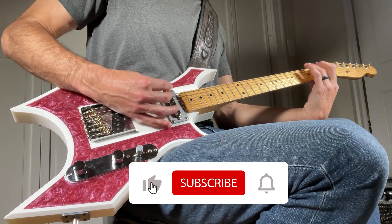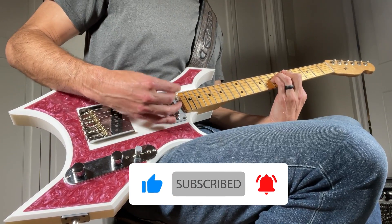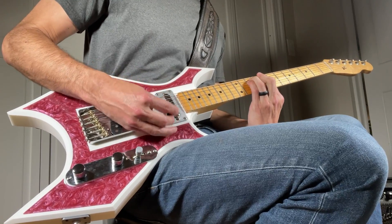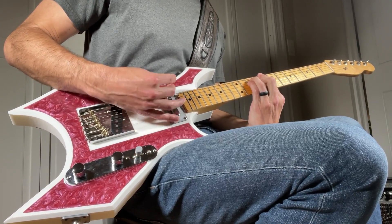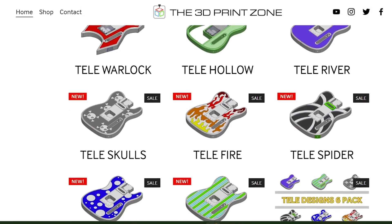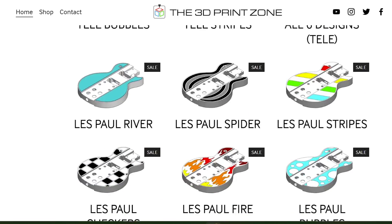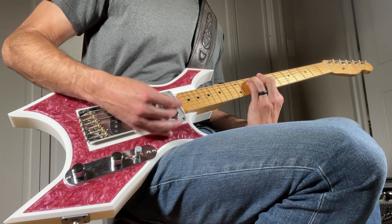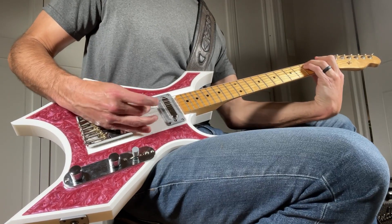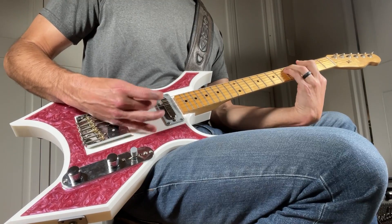As always, if you enjoy the video, please consider liking and subscribing to support the channel, and if you have any questions or comments, please make sure to leave those in the comments section below. This design, as well as all of my other designs, are available on my website, the3dprintstone.com, including the STL files to print the body of the guitar and a parts list for other components such as the neck and electronics. And for those of you who can't make up your mind which guitar to build, check out my Patreon where you get unlimited access to a growing library of designs.